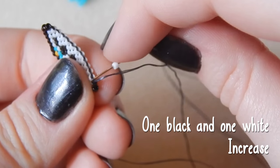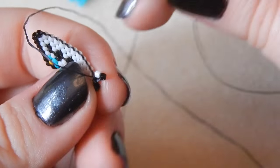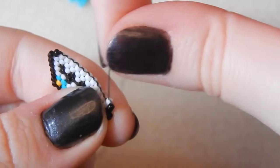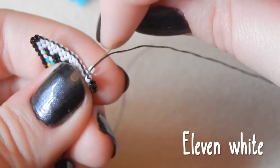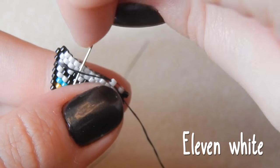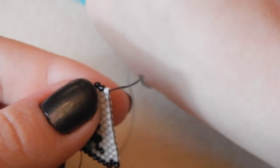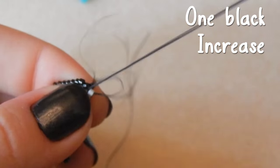These are the only boring rows with a lot of block colour — as we get further up they get quite jazzy. One black bead, decreasing on this end as well. Now you're picking up one black and one white bead — we are increasing on this row. Try not to get yourself in a tangle. Now you're attaching eleven white beads across.